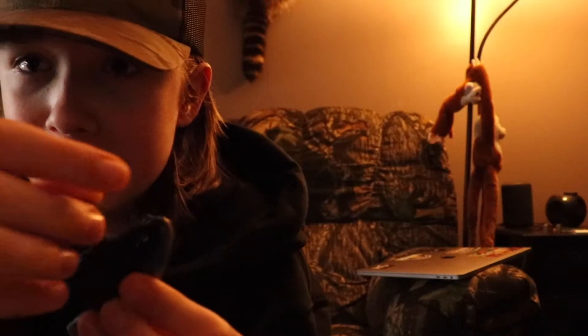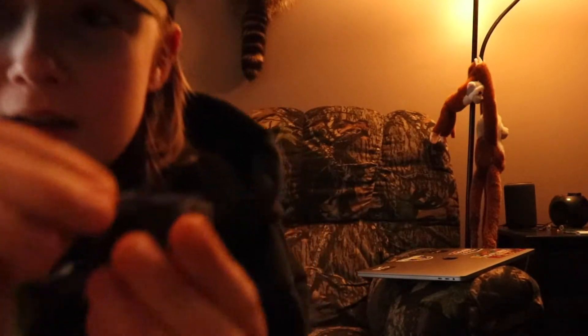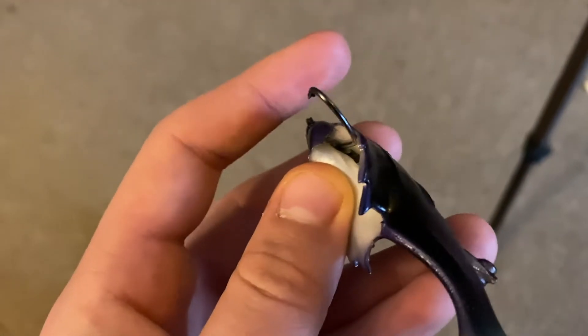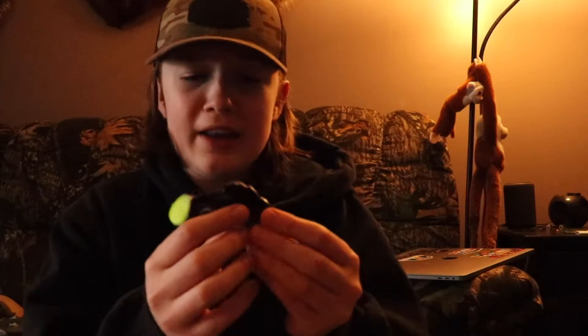Of course when you hook a fish, the hook pops out and you reel it in. Sometimes it's kind of hard to get the hook back in the lure and you have to jig it in. But this one's different — press it down, it's a magnet. It's a magnetically rigged lure.